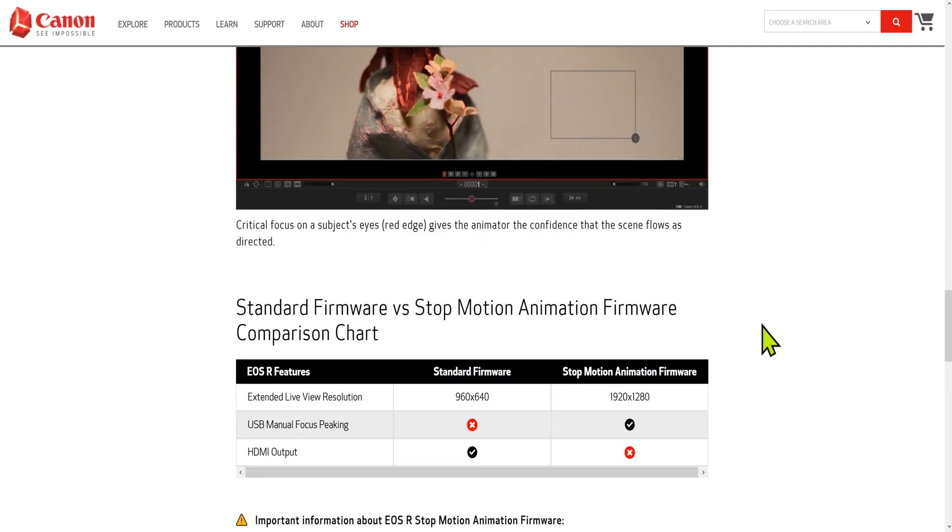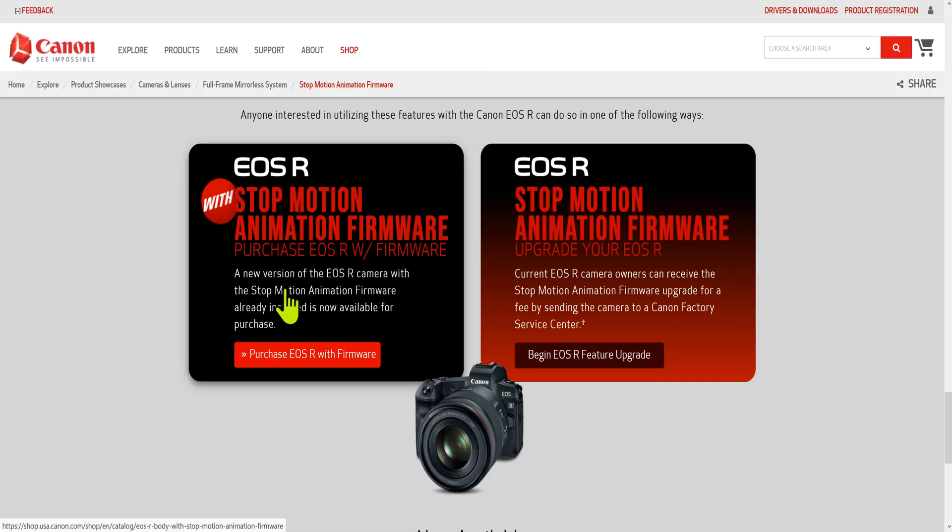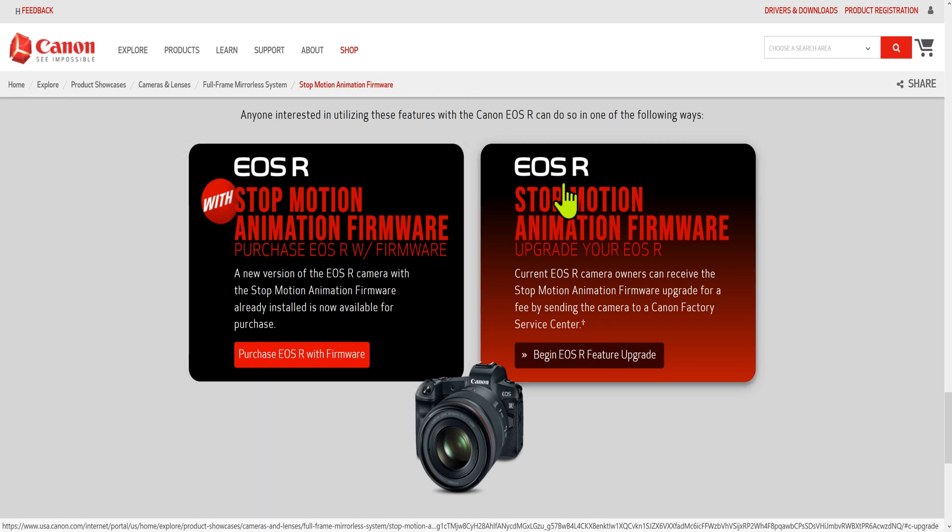So is it worth it? This firmware upgrade is not free. What you're going to get is extended resolution so you can see more detail, and you can do manual focus with your USB cable, but you are going to lose your HDMI output. I'm not a big professional stop motion person, I just mess around a little bit, so this interests me — it costs around $100. If you have the EOS R and want the stop animation firmware upgrade, you go here, pay $100, and you'll probably pay a little extra for shipping because it looks like you need to mail your camera in, and then you're off and running.